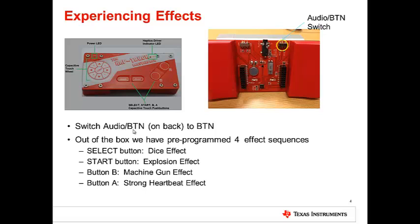On the Booster Pack, there are four capacitive buttons arranged as left, right, up, and down. Two buttons on the bottom — Select and Start — and two on the right, B and A.